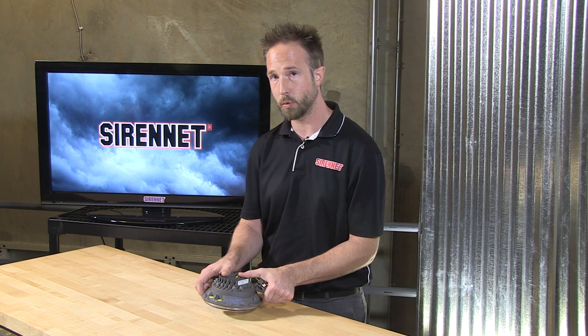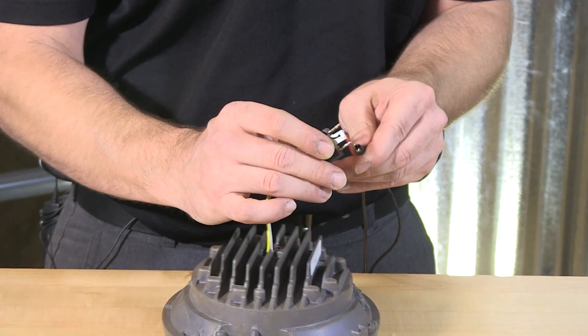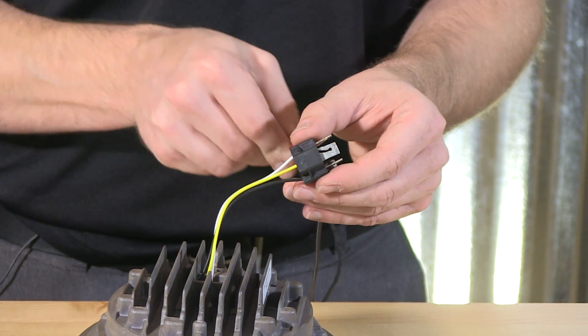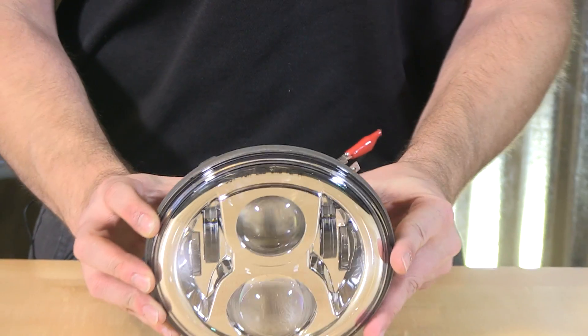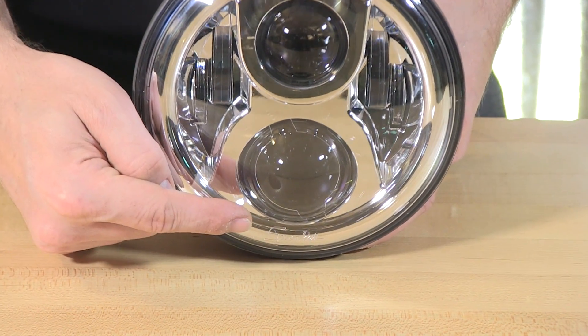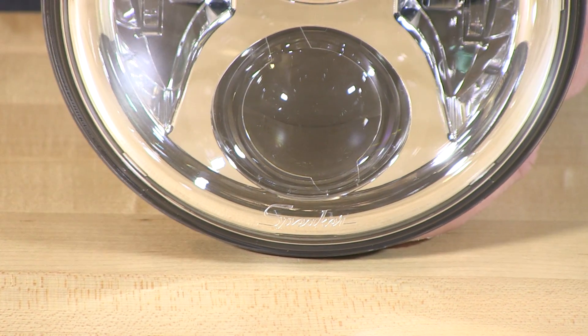We're going to tie this onto a 12-volt electrical connection to let you see the low beam and high beam output alike. On the pigtail here, three wires: a common ground, a yellow, and a white. The yellow is going to tie into our low beam. When it comes to mounting the 8700 Evolution 2, simply follow the etching on the bottom so that it is oriented properly, avoiding any flip-flop between the low beam and the high beam.